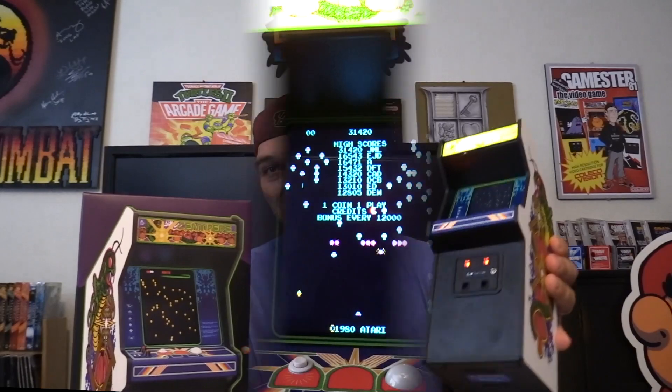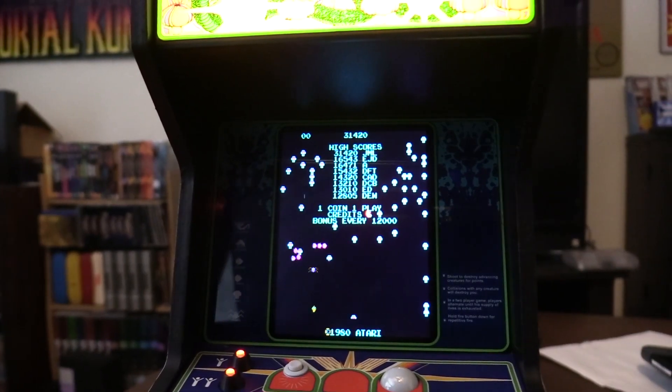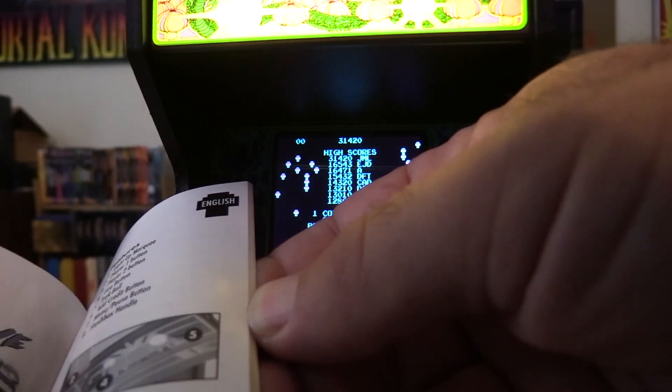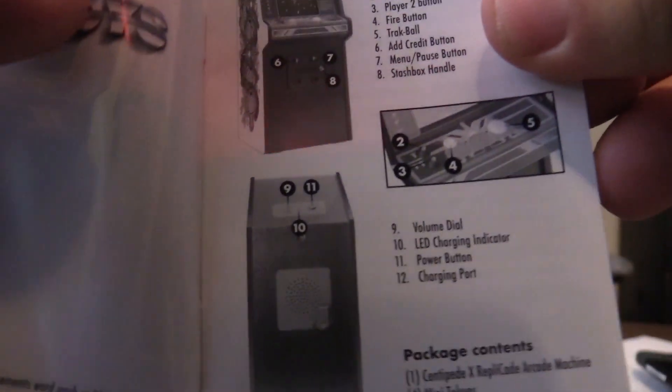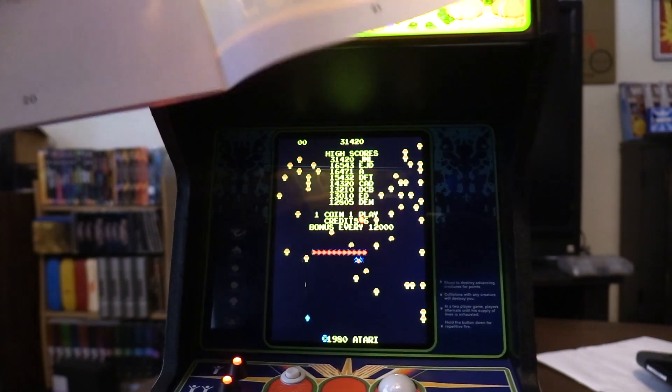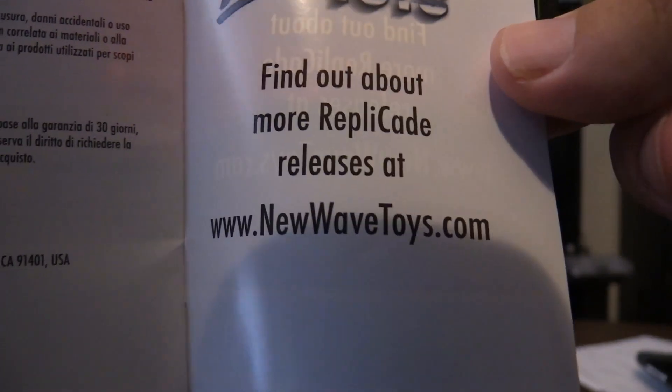Here's a closer look at the arcade itself. It does come with an instruction manual in multiple languages, showing you how to hook it up, all the different buttons, all the connections — pretty easy. These are available at newwavetoys.com.